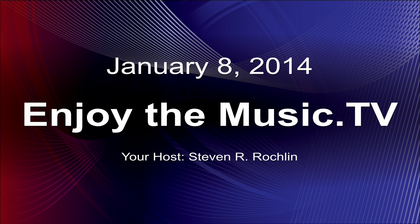Welcome to Enjoy the Music TV. Today's January 8th, 2014. I'm your host, Stephen R. Rocklin, and we are with good old Gary Dayton of Bryston. It's noisy in your room, but you're looking good there. So how you guys been?